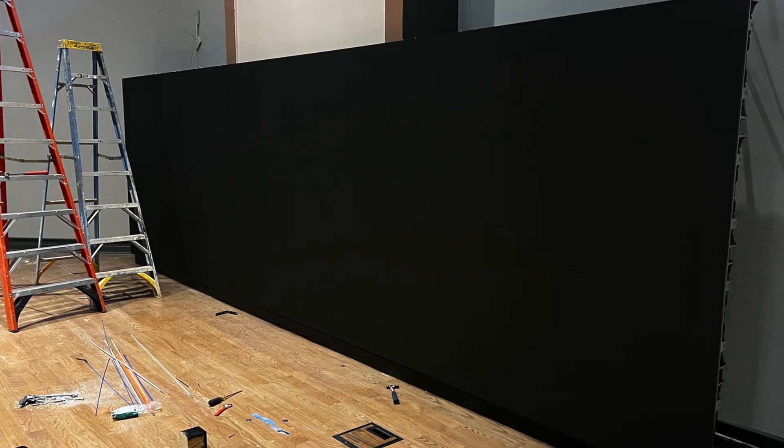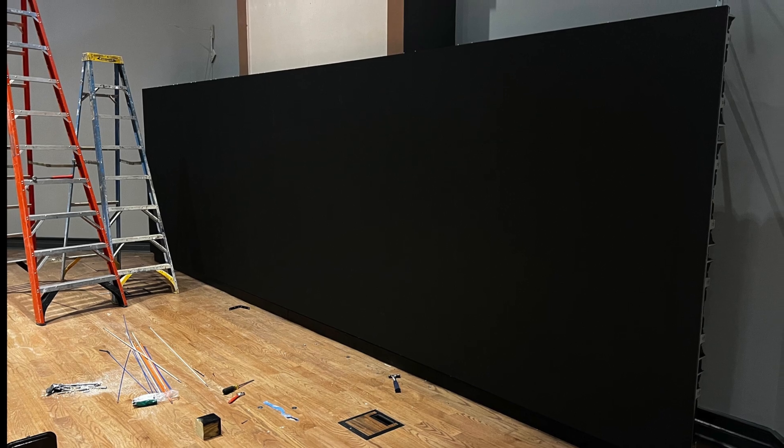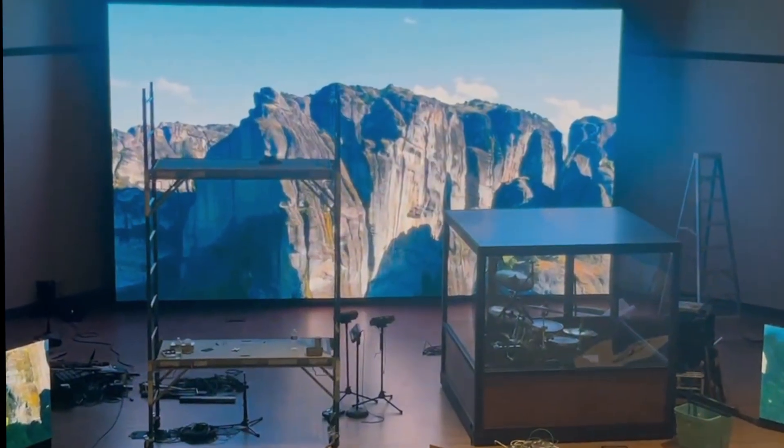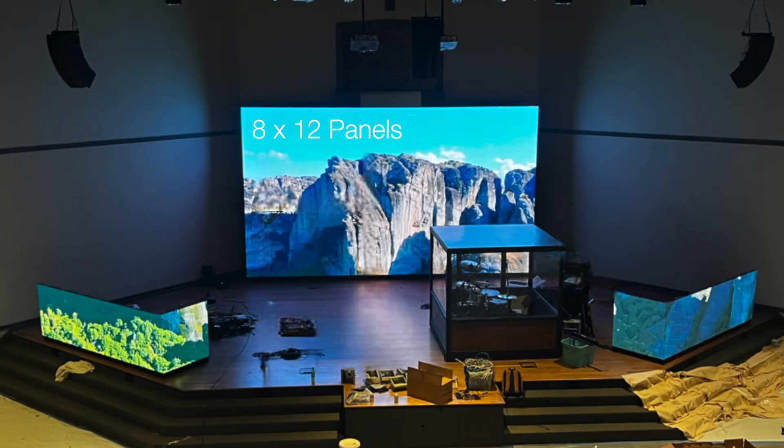We begin by uninstalling the original 56 panels that had been wall-mounted and reinstalled them on the floor. We treated this as one separate part of the overall installation. Next, we installed the new 56 panels on top of the original for an impressive 8-panel high by 12 wide screen.